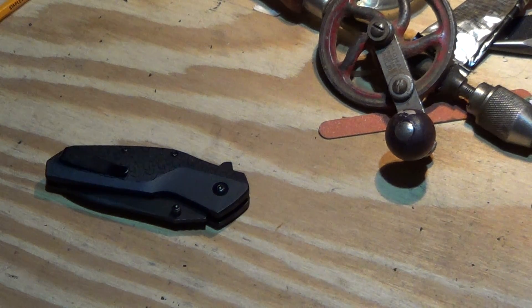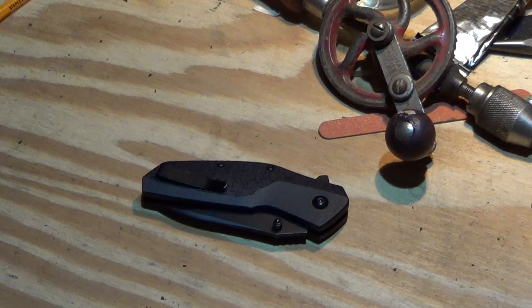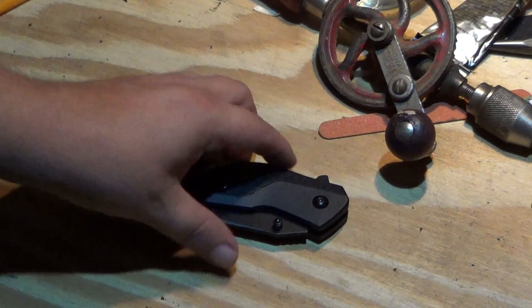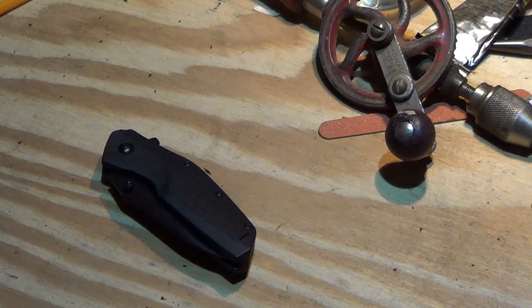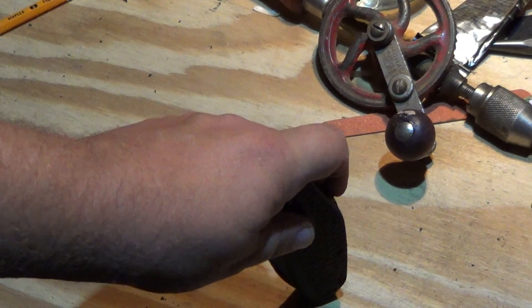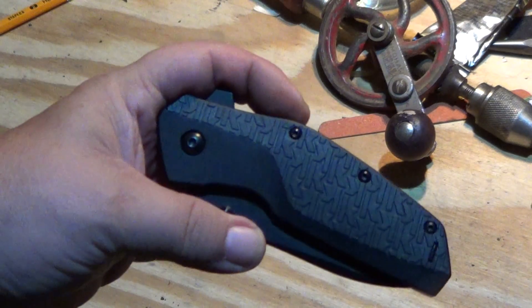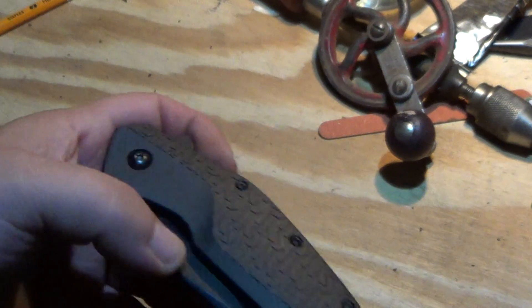Hey guys, I have a couple videos to do but first I'm gonna do one for Superfly Fatguy. He did a video on one of these recently, which was the Kershaw Swerve.